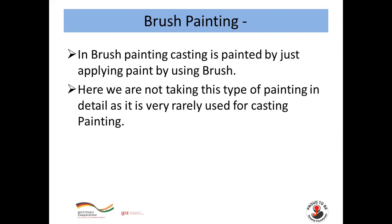In brush painting, the casting is painted by applying paint using a brush. This type of painting is very rarely used in casting painting, so we are not covering it in detail here.